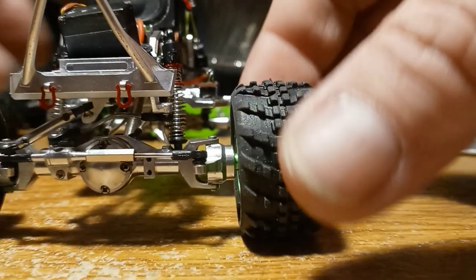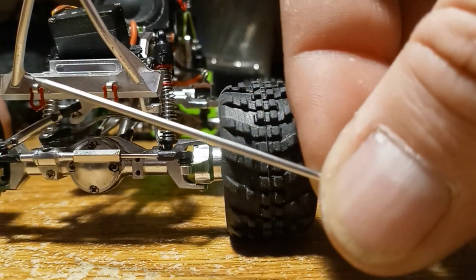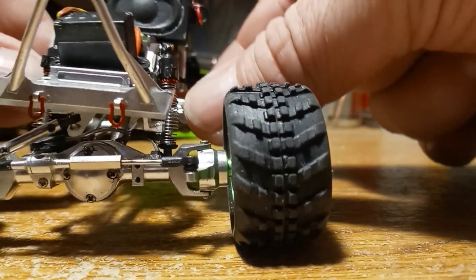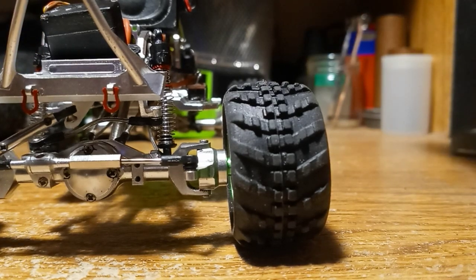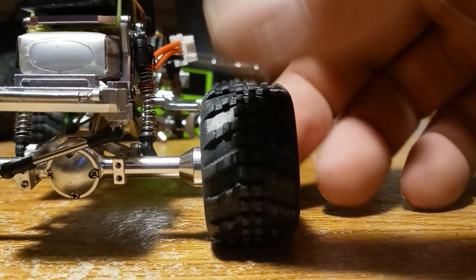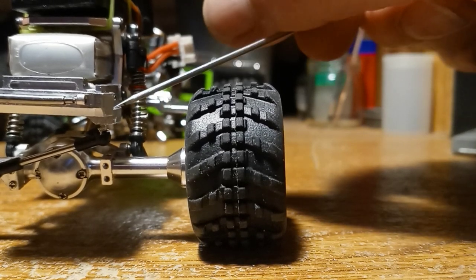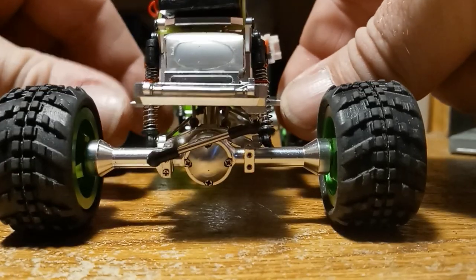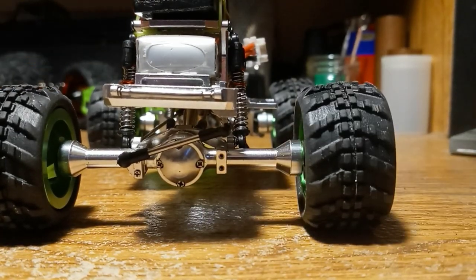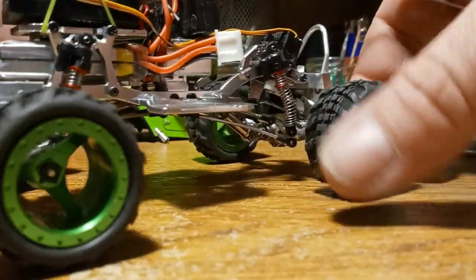I did mount them opposite - one's at an angle like this framing the axle, and then the rear one is opposite. It wasn't really done specifically to keep it from torque flexing, but it worked for the torque twist. I actually accidentally cut this first piece completely backwards from what I wanted, so I just rolled with it and it all worked out.